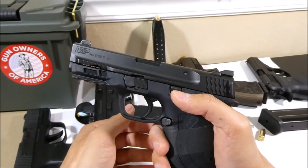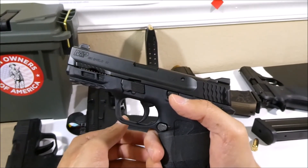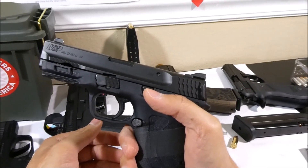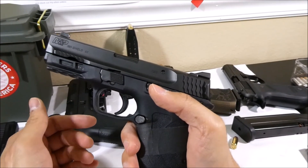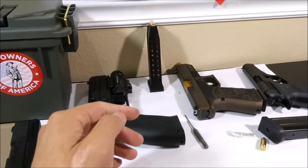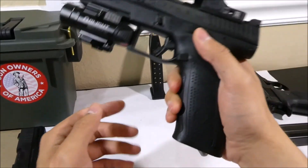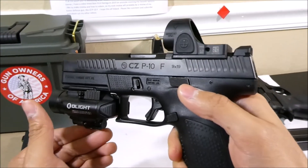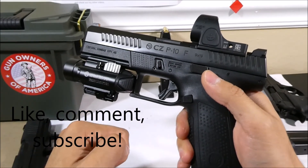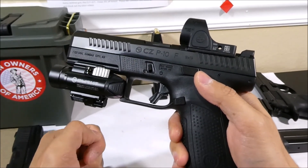If you're wondering what I would recommend as the best handgun for a new gun owner, I have a video titled 'Best First Handguns 2020' on YouTube covering my favorite options. I like to make review and how-to videos, so my next review will probably be on my home defense gun, the CZ P10F. I hope this all helped — please like, comment, subscribe, and check out my other videos. Thanks for watching.